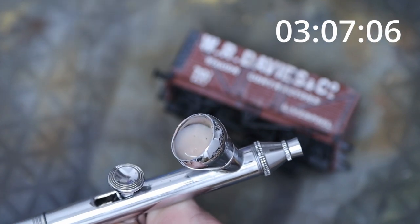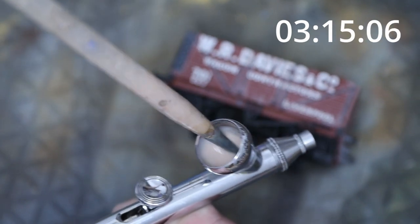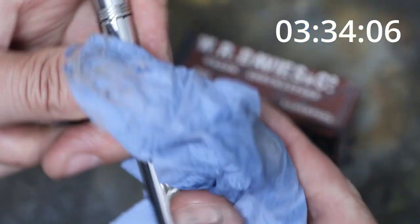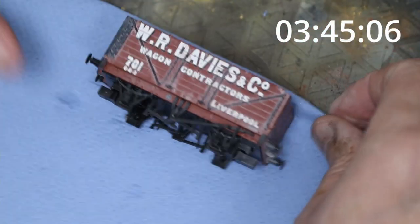Since there are no cuts, I'm going to clean the airbrush as we go when changing colors. Using a pipette with clean water, I just push it in and out a few times — that takes most of the paint away. I then blow clean water through and you can see it's coming out clear. That's good enough for a color change, especially since we're going from one shade of brown to another.